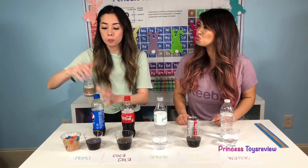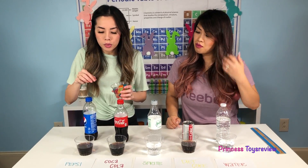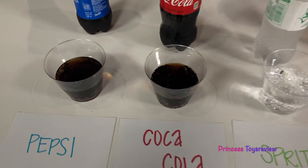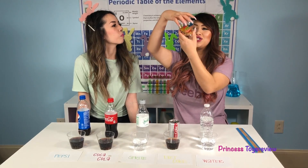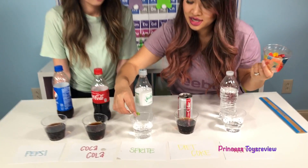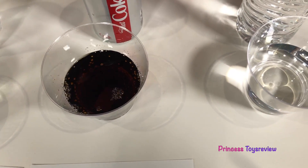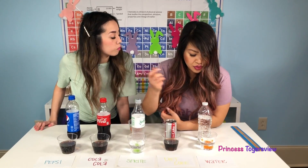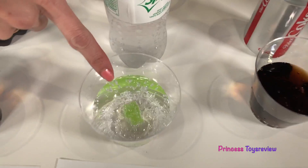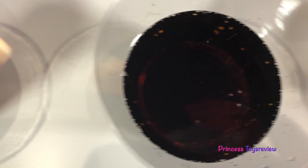Are we gonna eat some gummies? Nope, now we're gonna put the gummies inside of our sodas. I'm gonna start with my Pepsi — I'm gonna put a blue one in this one. Bye Mr. Gummy! And then in my Coca-Cola I'm gonna do my red. What color should I pick for the Sprite? I'm gonna go with this green one. And you go for a swim! Next up we have Diet Coke — I'm gonna put a yellow one in here. And last but not least, what color for the water, Princess Fam? We should do orange! So now they're all swimming. Check it out — this one has bubbles all around it! That looks super cool! And this one does too, but you can't really tell because it's dark in there. The Coca-Cola and the Pepsi are very dark too, so we're just gonna have to wait and see.